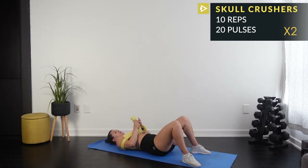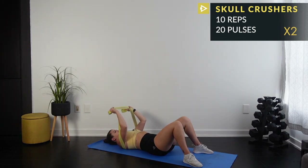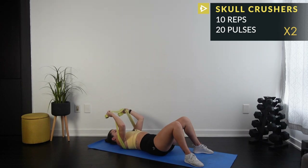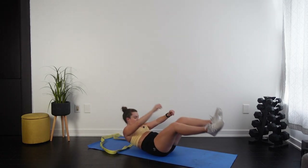10-second rest — one more set then our triceps are done and I never want to do them again. Make your bunny ears, hold them up. Here we go — 10 reps then 20 pulses. These long bands are so cool but actually a lot more difficult than people think.